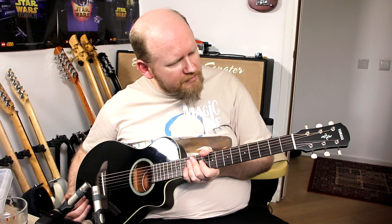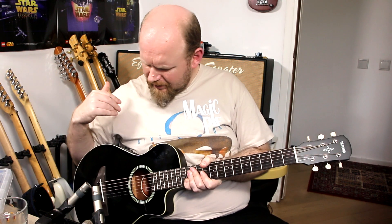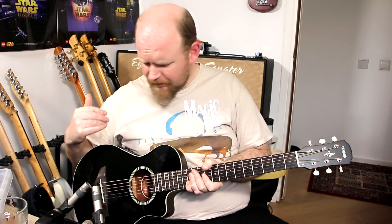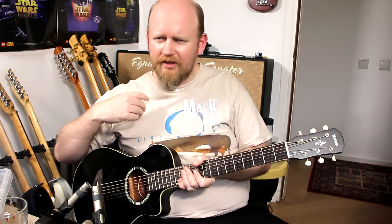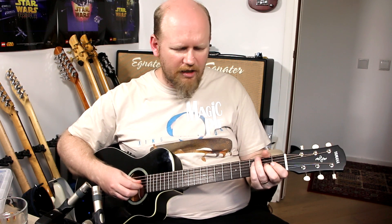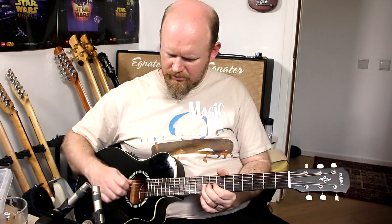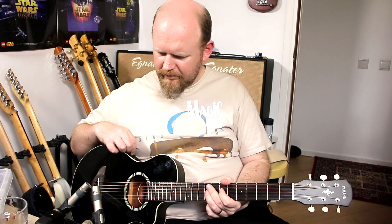It's an APX-T2. It's a 22-inch scale I believe, so it's like having two frets cut off the end of a guitar. Very simple design — just a volume and tone and a built-in tuner. Not even got a strap attached to it yet, just the stock strings. Literally picked this up two and a half, three hours ago, but I thought I would play it for you. I'm plugged through my electric rig but also with the mics for the acoustic.